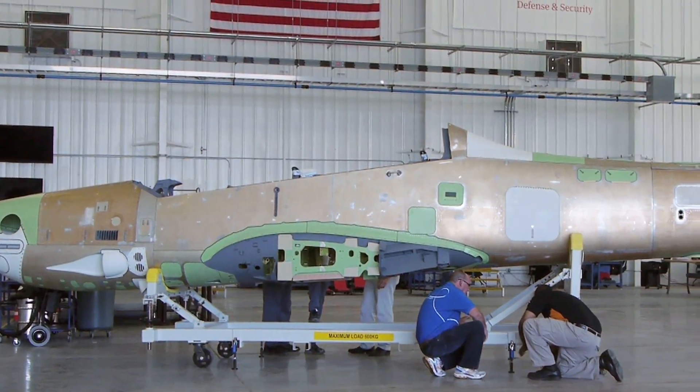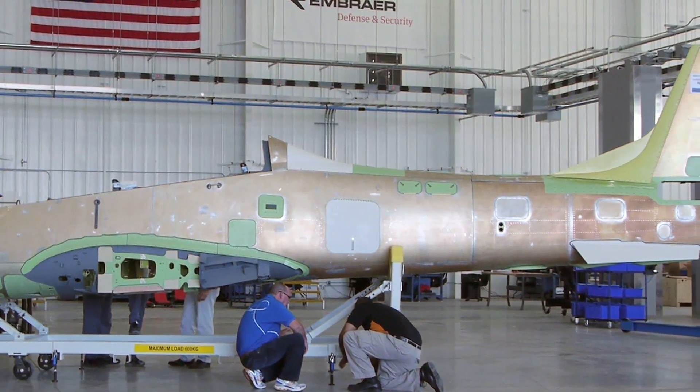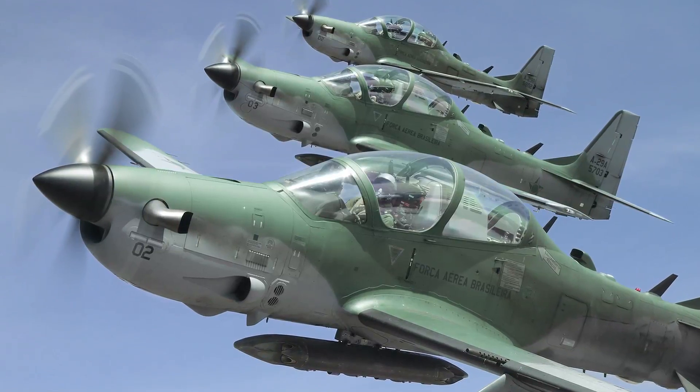In here it takes about 105 days, but it's a total of about 120 days if you include the paint. The paint we do outside, but everything internally is about 105 days. The line is a U-shaped flow, based on a takt time of every 15 days the line moves — so it is a moving line.